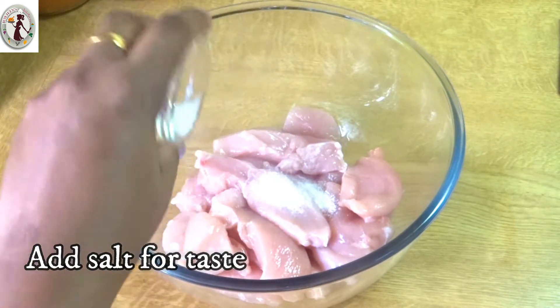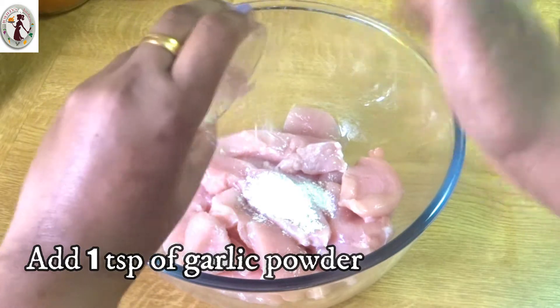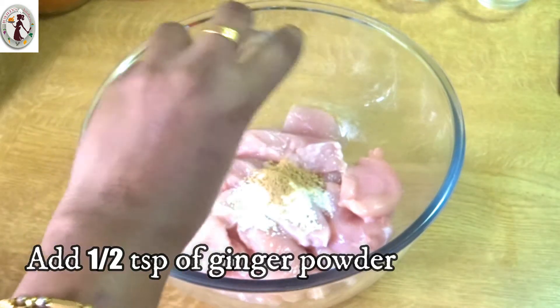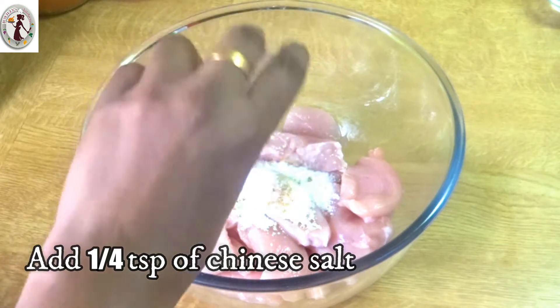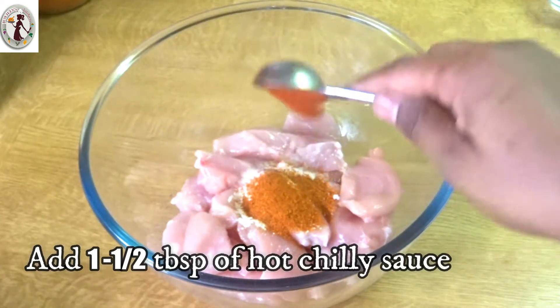Now let's add 1 teaspoon garlic powder, 1 teaspoon ginger powder, 1 teaspoon Chinese salt, 1 teaspoon garlic oil, and 1 tablespoon hot chili sauce.